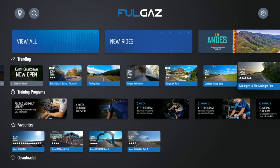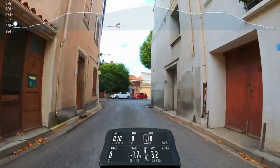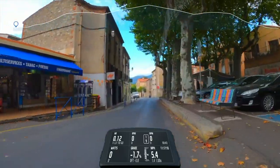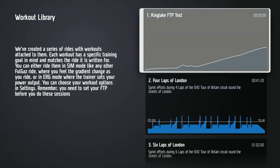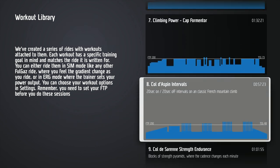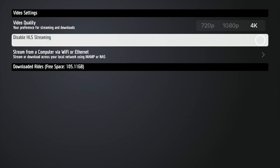Usually your on-screen speed is based on power output, so at minimum you'll need a power meter to get some interactivity with Fulgaz, or a smart trainer to get full interactivity and feel the changes in terrain or use ERG mode. But if you do not have a smart trainer or a power meter, there is a way around this — you can ride the videos in what's called Steady Mode. With Steady Mode, the video will just play and move you down the road at the same speed as the person who filmed it. You can also add structured training to a course. They also have a decent amount of workouts you can select from, and you can upload your own workouts or auto-sync your daily workouts from TrainingPeaks. Fulgaz allows you to choose between three different video quality settings from 720p up to 4K.